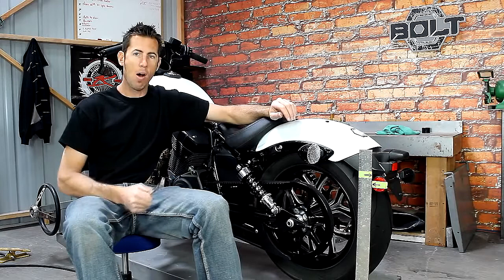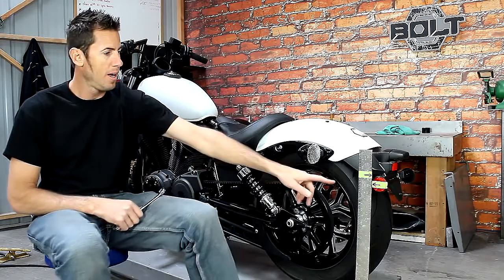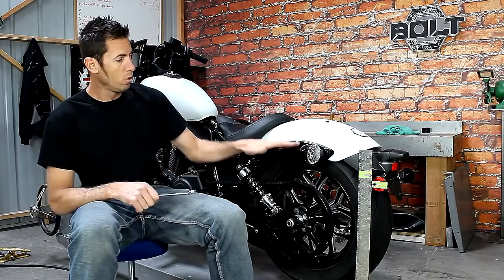I now have the product installed and all together. The difference between stock and our Low and Mean lowering brackets is almost an inch and a half — a little bit more than the Yamaha shocks. It does reduce the ground clearance a little bit more and lowers the fender onto the tire a little bit more, so you get more of a cool, low and mean look for your Star Bolt.